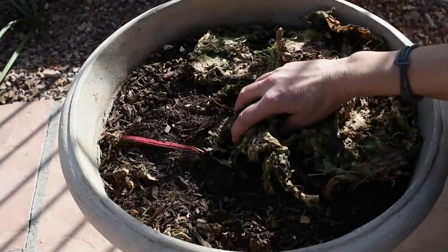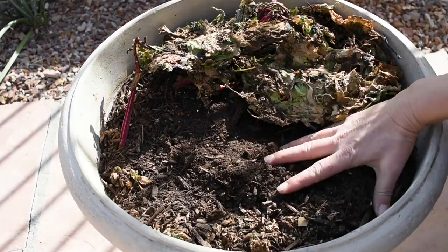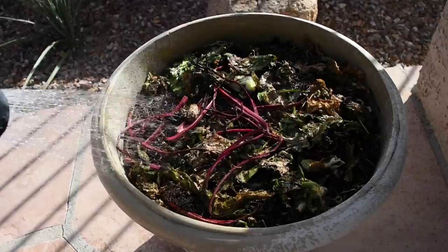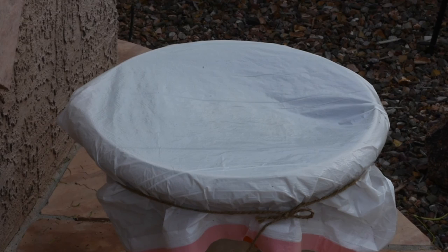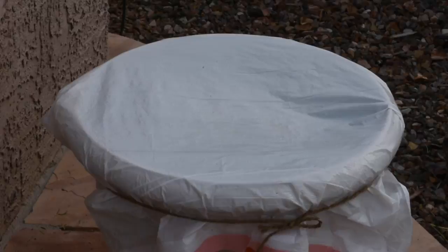This is the other container I have going on. As you can see I have the leaves of some red beets that I should have juiced but didn't. This one is getting a little dry so I should give it a good soak of water. We hardly ever get rain here, but when we do I let it rain on my compost for just a few minutes, then I cover it with a plastic bag because I don't want all the nutrients to wash out from the bottom.